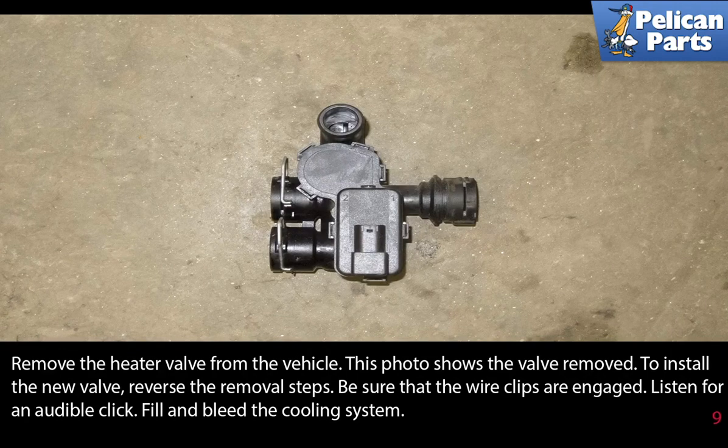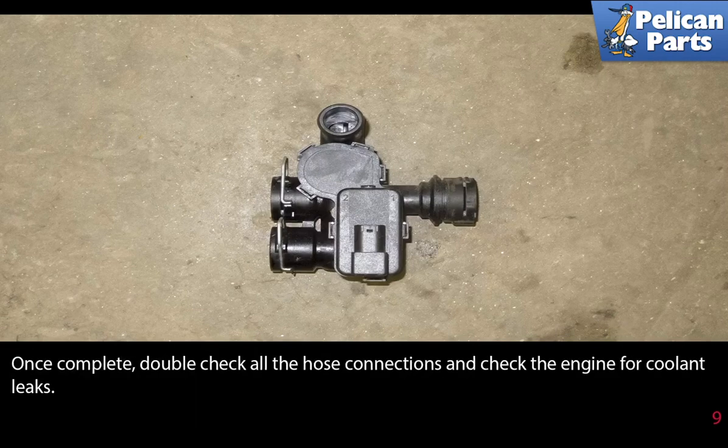Fill and bleed the cooling system. Once complete, double check all the hose connections and check the engine for coolant leaks.